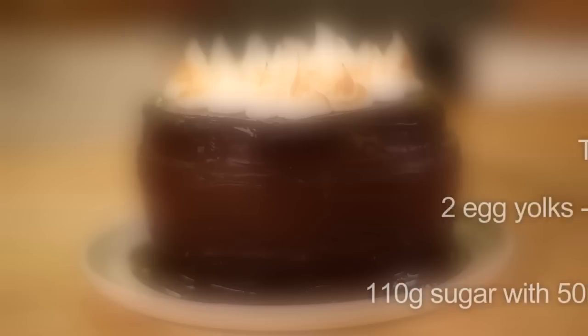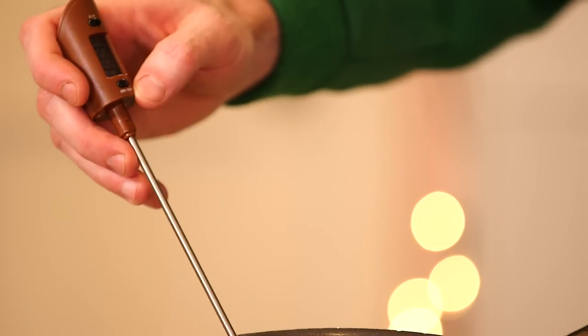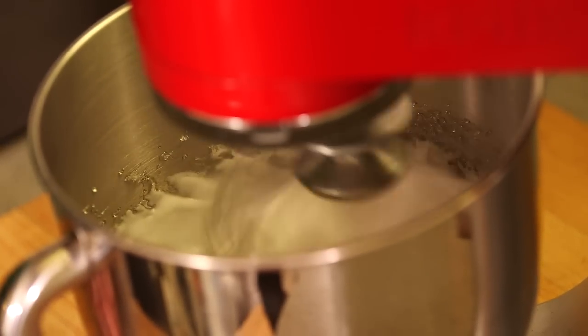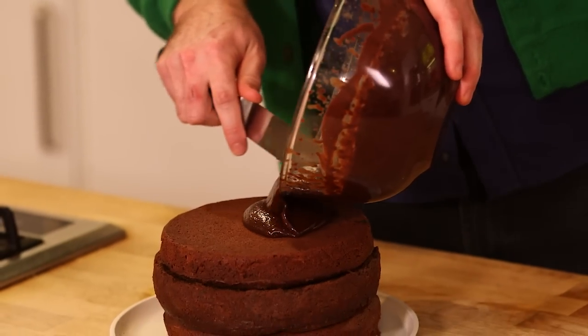We're going to prepare the Italian meringue topping now. Bring the sugar syrup up to 125 degrees Celsius, then pour it in really slowly. There's no need to cook this meringue separately because the hot sugar syrup cooks the egg.